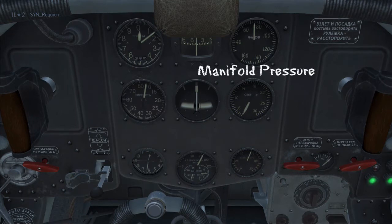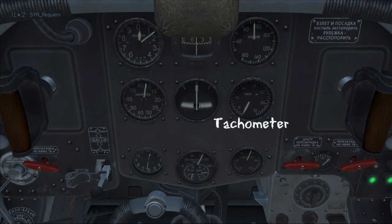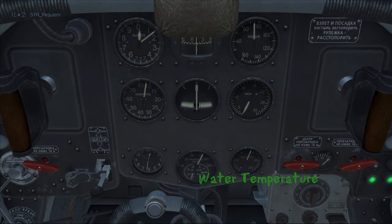Back up to the top we have manifold pressure, then the tachometer, and lastly we have the water temperature.